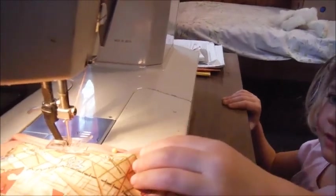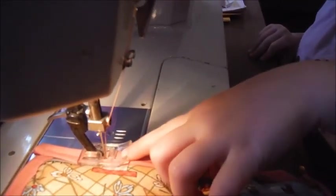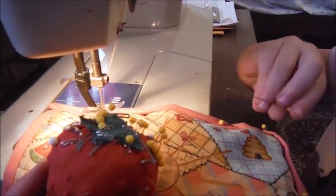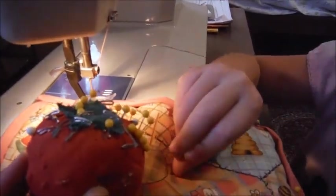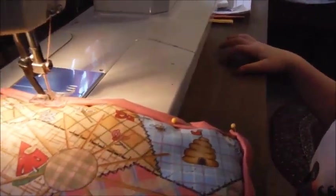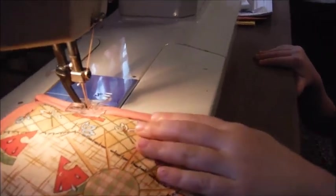What? What's the matter? Getting close to the pin? Got to stop and take the pin out. Take the pin out. Put it in the pin cushion. Grandma, you have a tomato and Mom has a strawberry. I know, I saw she had a strawberry. Okay, you're going to hold the material a little bit over here to kind of guide it.